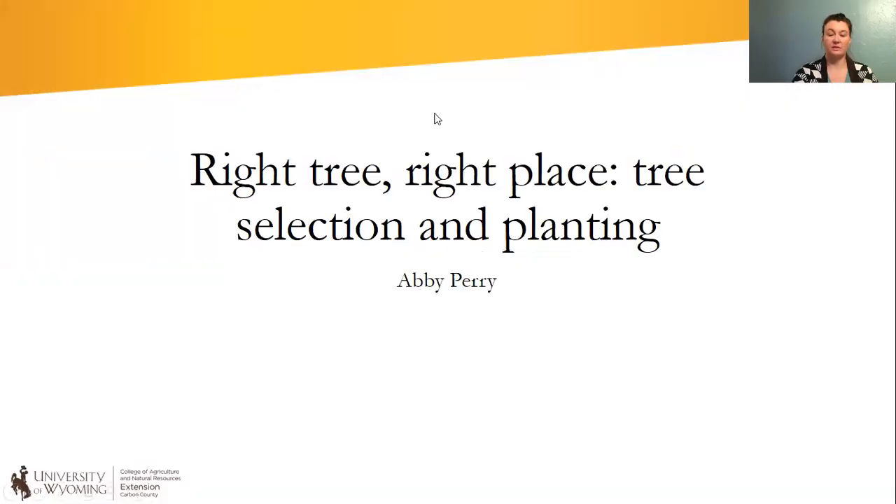Hi, my name is Abby Perry and I'm an extension educator in the southeast part of the state. I'm based out of Carbon County and I'm going to talk today about tree selection and planting. I'm going to go ahead and open my PowerPoint and we can get started.